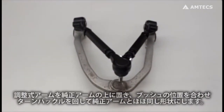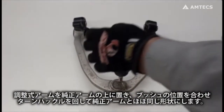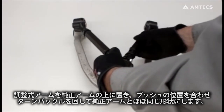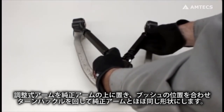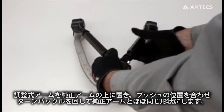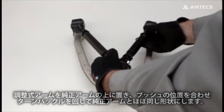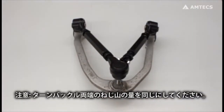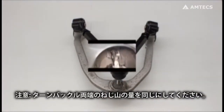Lay the adjustable control arm over the factory control arm, lining up the bushings. Turn the adjusters until the ball joints are lined up and the arms are approximately the same geometry. Ensure there is equal thread showing on each side of the adjuster.